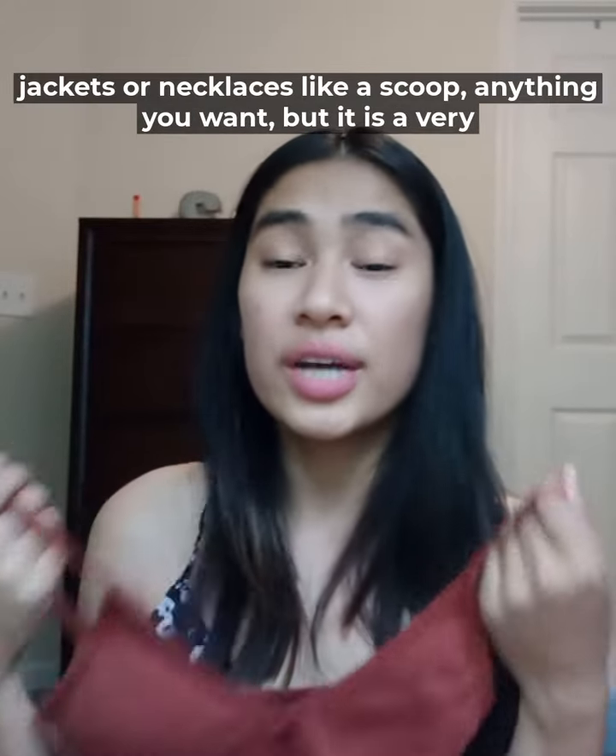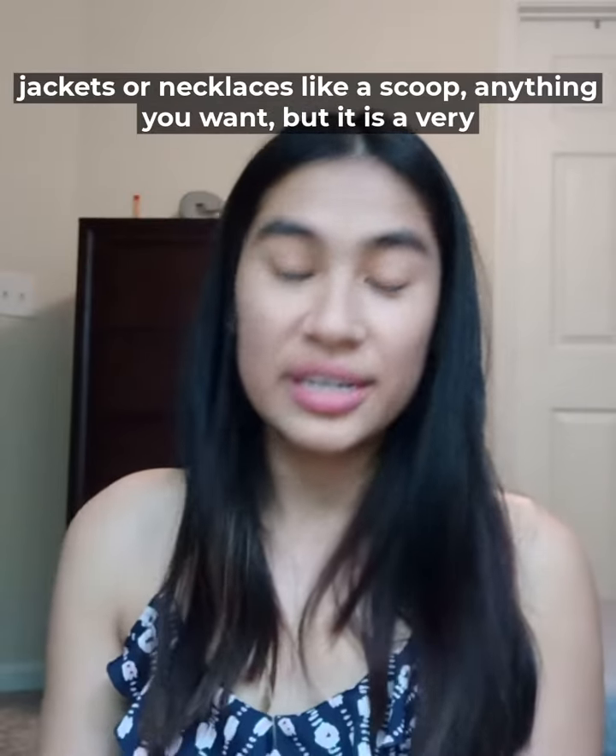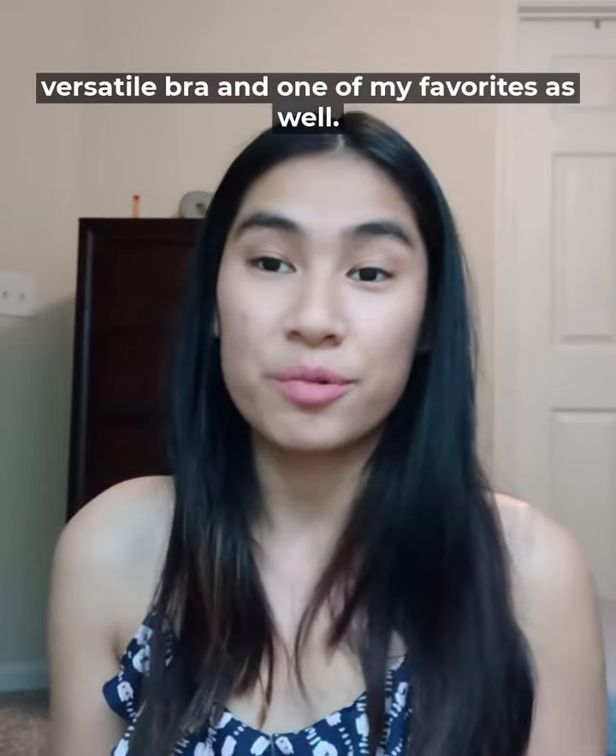You can layer it with jackets or necklaces. Anything you want — it is a very versatile bra and one of my favorites as well.